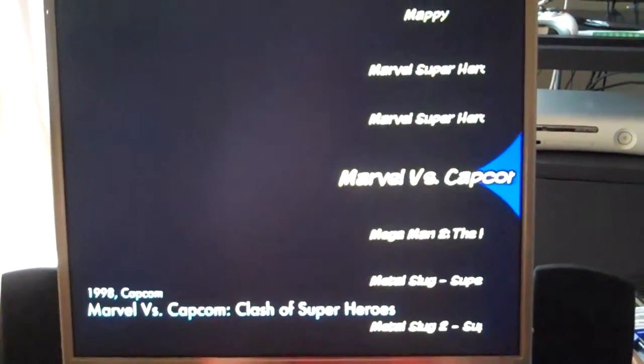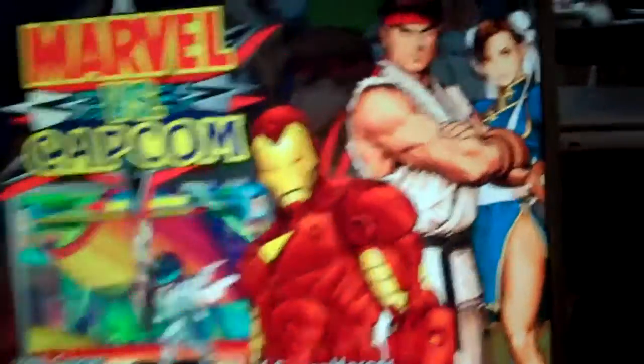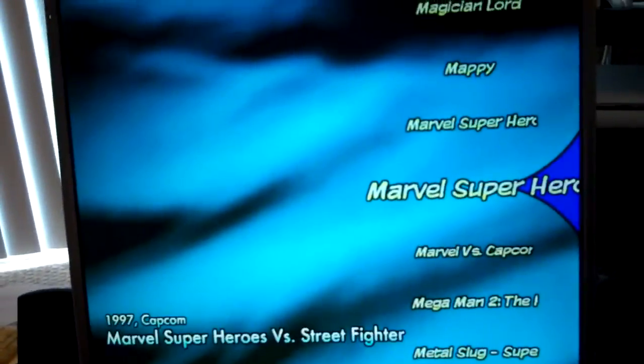I have the Donkey Kong sound instead of the welcome jingle, and it boots straight into MAME and HyperSpin. Marvel vs. Capcom is there. So let's go through some games here just to share what I got.